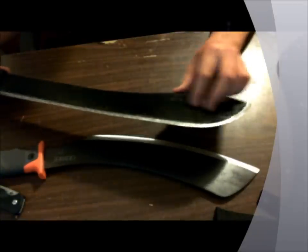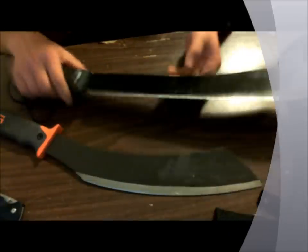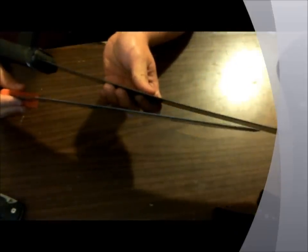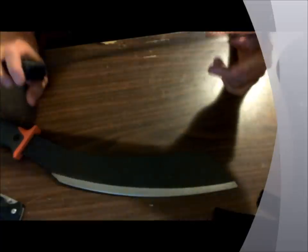They're both good machetes and I like them both for different things. The Cold Steel I can actually throw, which is fun — it has a pointier tip and the flair puts a lot of bite into whatever you're cutting, so it would work exceptionally well for clearing brush. The Gerber has a more upswept blade with a lot more belly, so it does more of the cutting work for you, and blade-length-wise you get almost another six inches of blade with the Gerber.